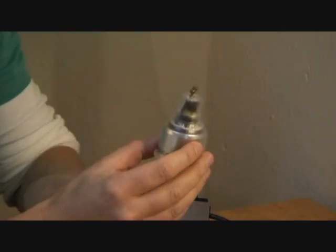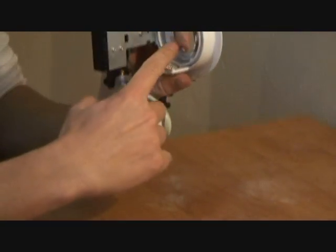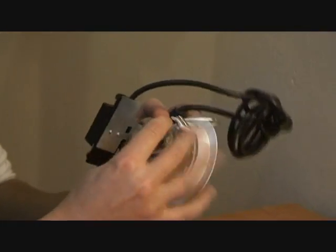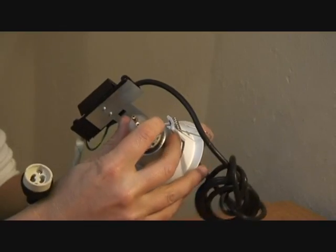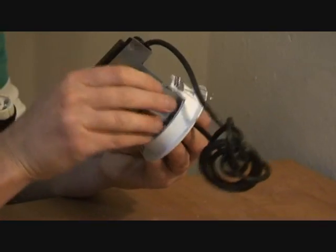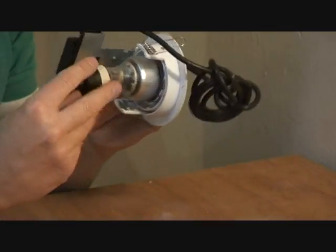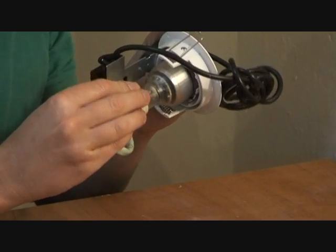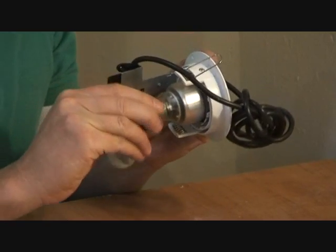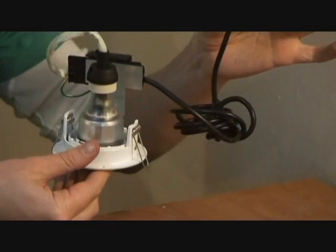Now we'll put the lamp into the actual unit. You can see there's a spring clip — just pop it in, pull out the spring. Then put on the connector, which is just a twist and turn. And there we go — completed downlight, ready to go.